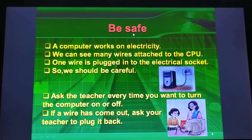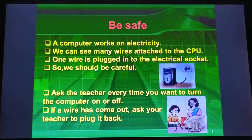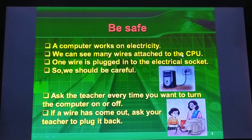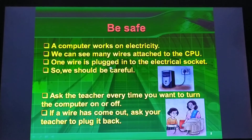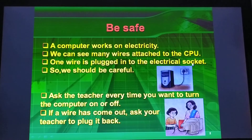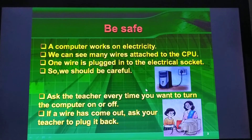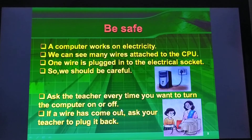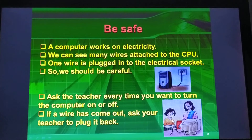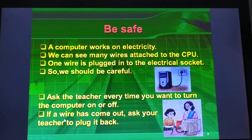First, a computer works on electricity. We can see many wires attached to the CPU. One wire is plugged into the electric socket. So, we should be careful. If a wire has come out, ask your teacher to plug it back.